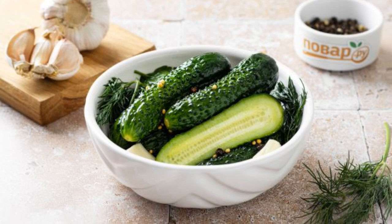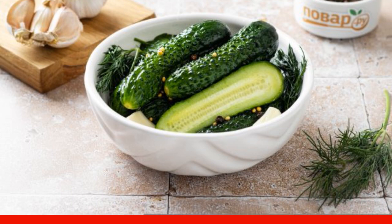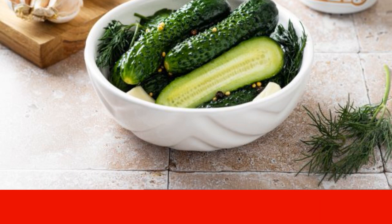Lightly salted cucumbers in a saucepan are a simple and convenient way of cooking. Cucumbers are filled with hot brine, and then removed to the refrigerator.